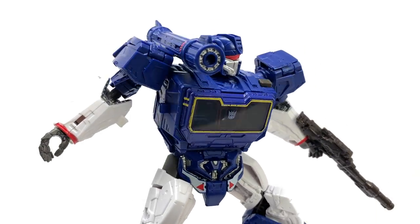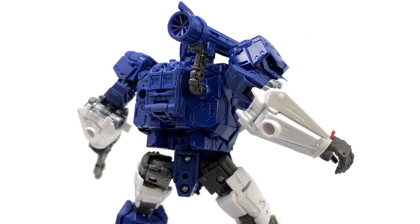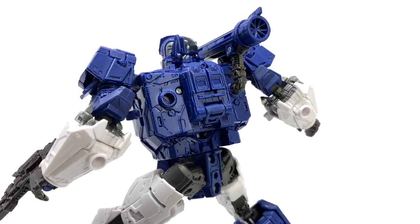Hello everybody and welcome to the channel. In today's video I'm so excited to bring you guys a look at the Transformers Studio Series Bumblebee Movie Voyager Class Soundwave.